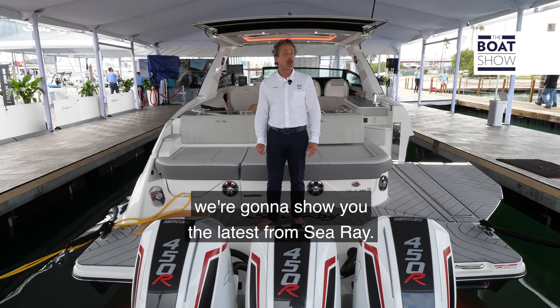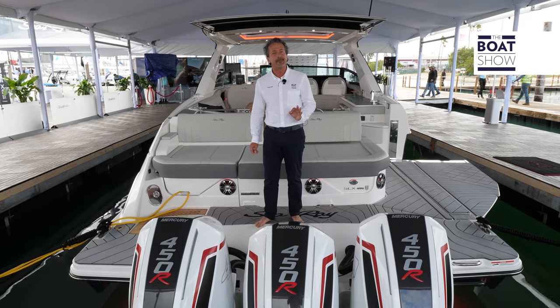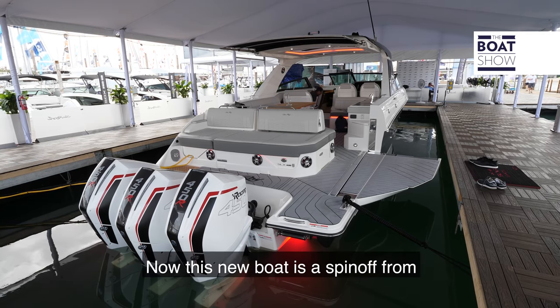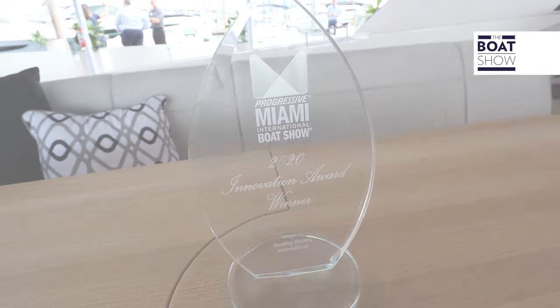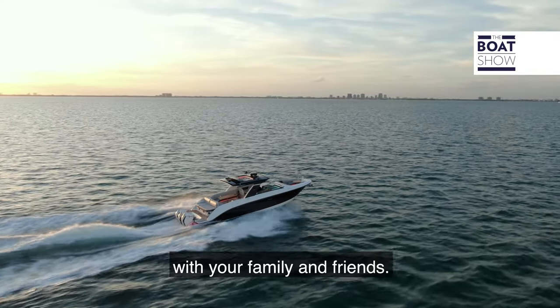Hi, my name is Sam and today on the boat show we're going to show you the latest from Sea Ray. It's the brand new SLXR 400e. This new boat is a spin-off from their award-winning SLX 400 with stern drives — a new design that expresses versatility and a good social boat that you can enjoy with your family and friends.